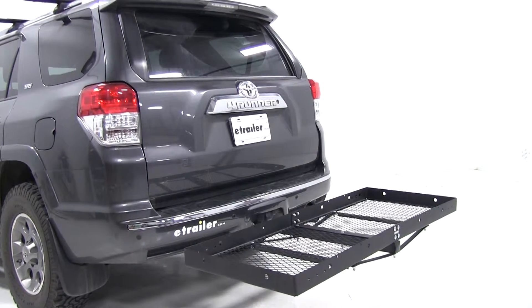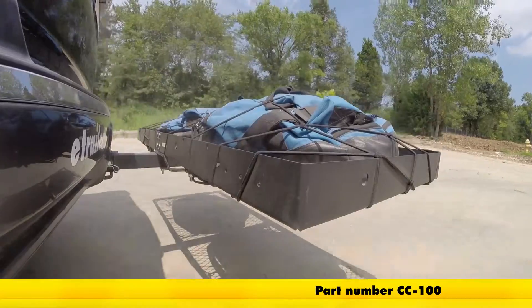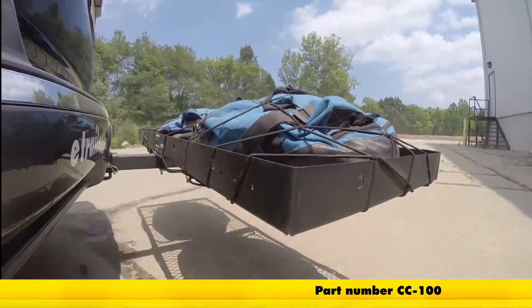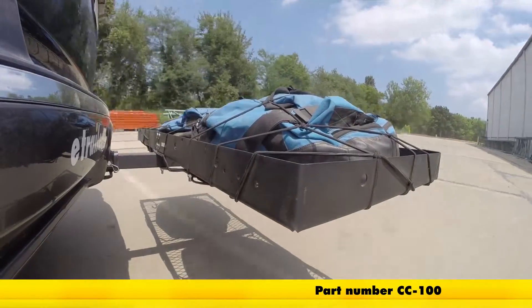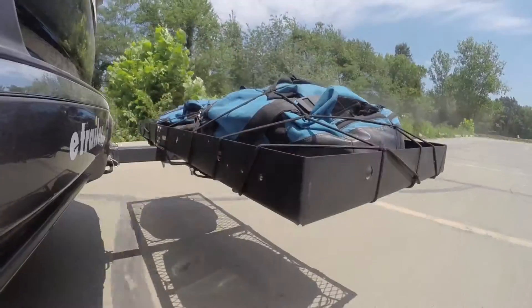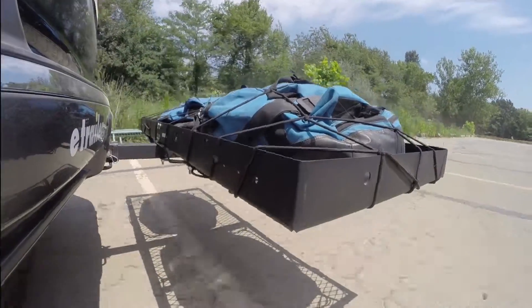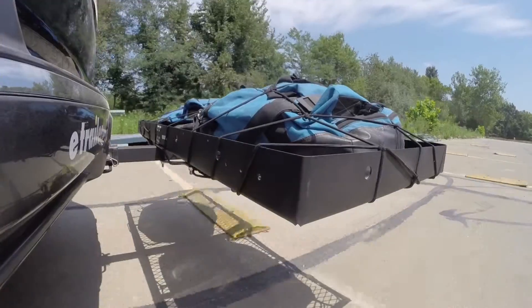Let's see how that carrier did on our test course. Starting with the slalom — this shows side-to-side action such as turning corners or evasive maneuvering. Then on to our alternating speed bumps. This shows twisting action such as hitting curbs, potholes, road debris, or uneven pavement.